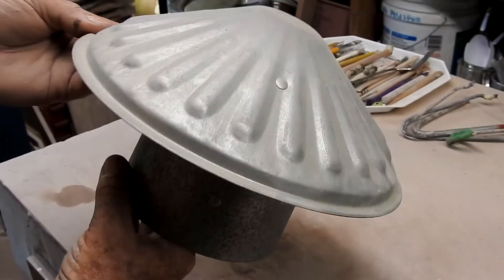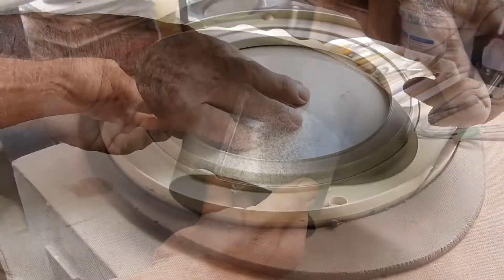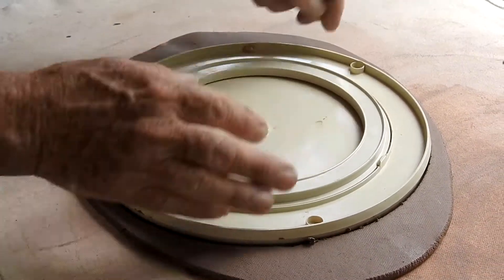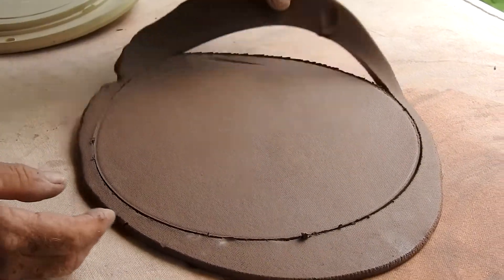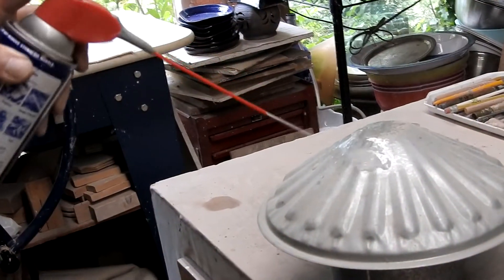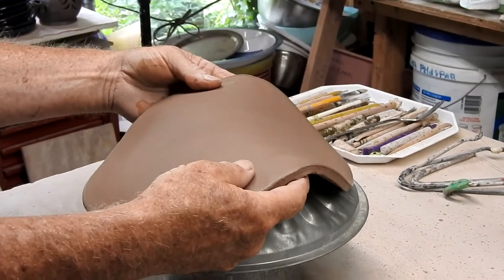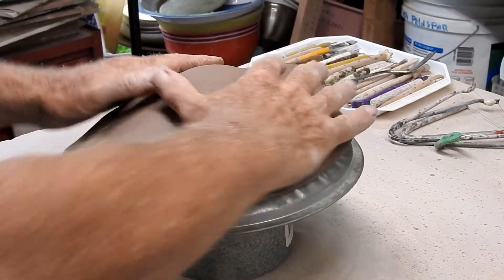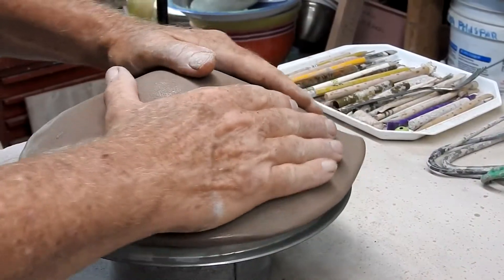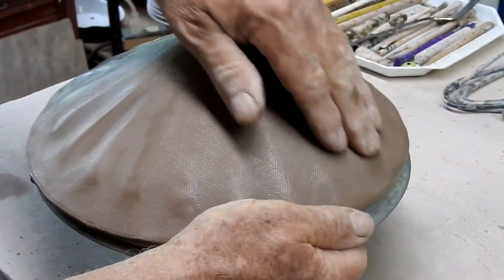I found this at the hardware store — it's a vent for a dryer pipe, I believe. It was only a couple of dollars and I decided I'd use it as the form for this feeder's roof. After cutting a circle of clay, I sprayed the form with some WD-40 or lubricant so the clay will slip off. Then I gently press the clay onto the form shape. Since this form had ridges in it, I decided to use those as decoration for the roof.